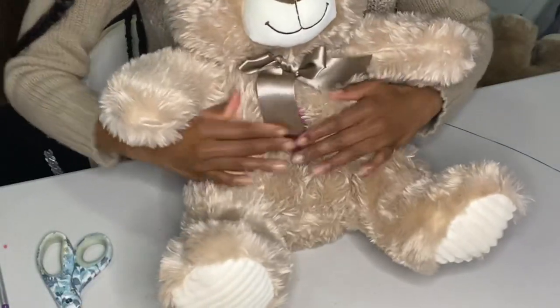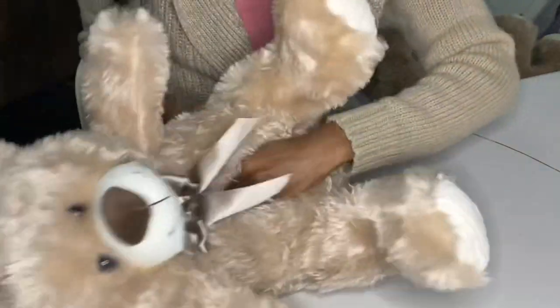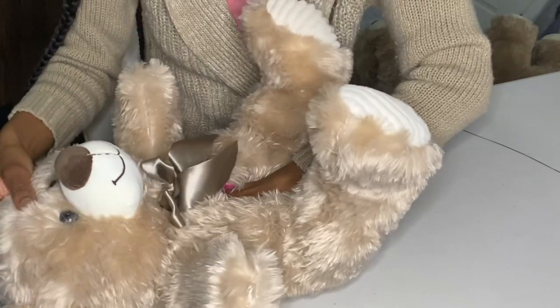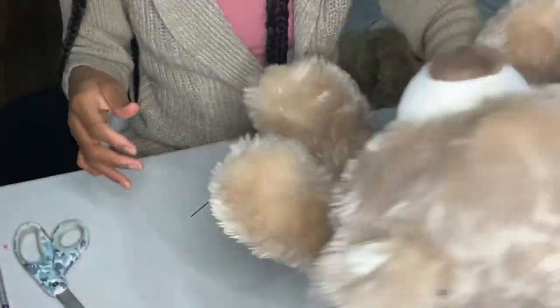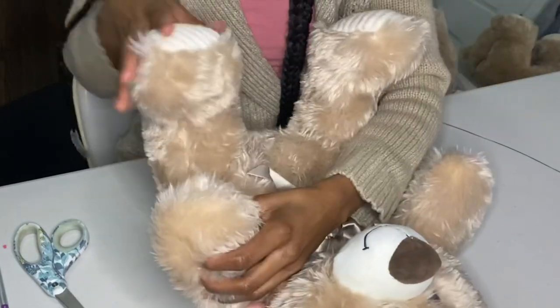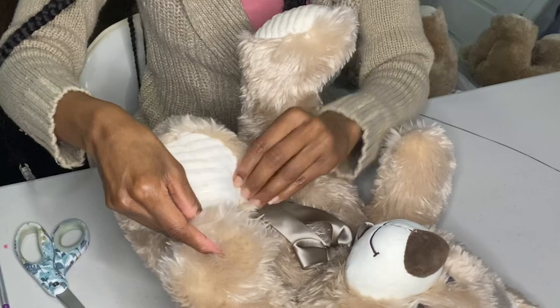So after you sew down the sides and stuff, this is how she looks. On the inside, you just slip your feet right through your slippers — slip your feet right through. So now what I want to do is sew the arms and the legs together like so.